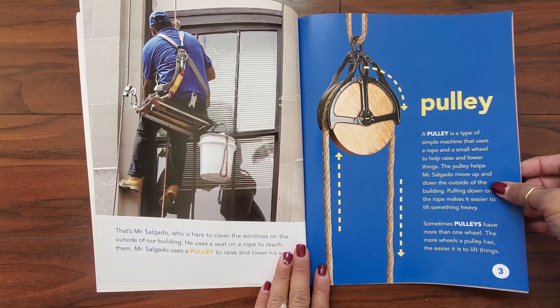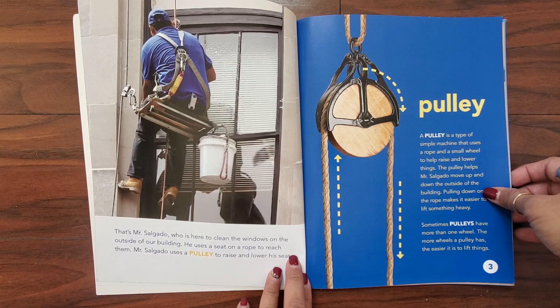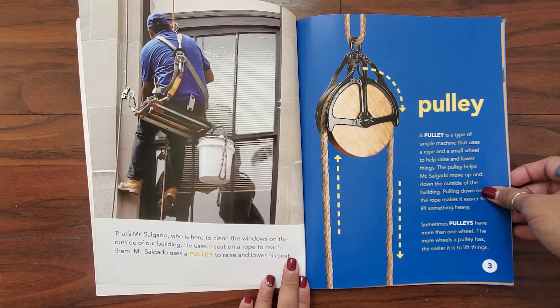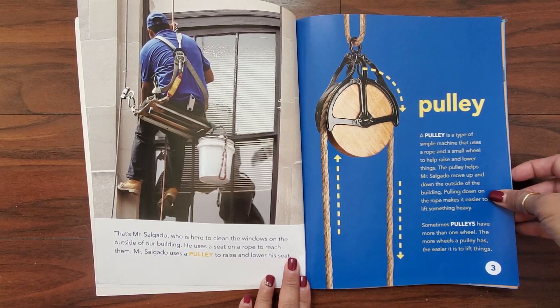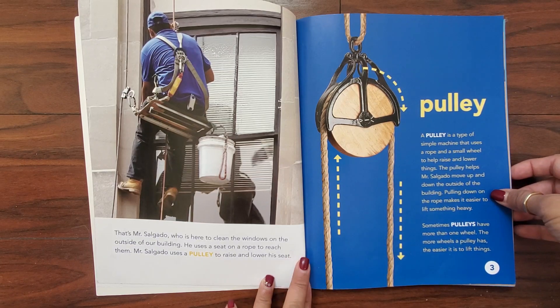That's Mr. Salgado. He's here to clean the windows on the outside of our building. He uses a seat on a rope to reach them. Mr. Salgado uses a pulley to raise and lower his seat.